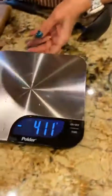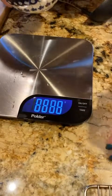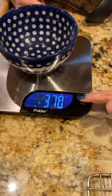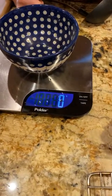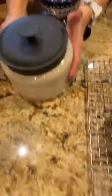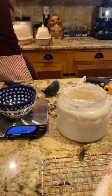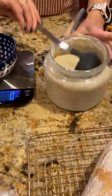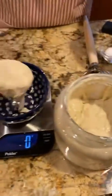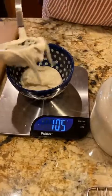I'm weighing in grams. Now I need to add my sourdough starter — one cup of sourdough, or 227 grams. I really like to use grams. You're going to want to feed your starter right after you use it, so I'll weigh this out to 227 grams.